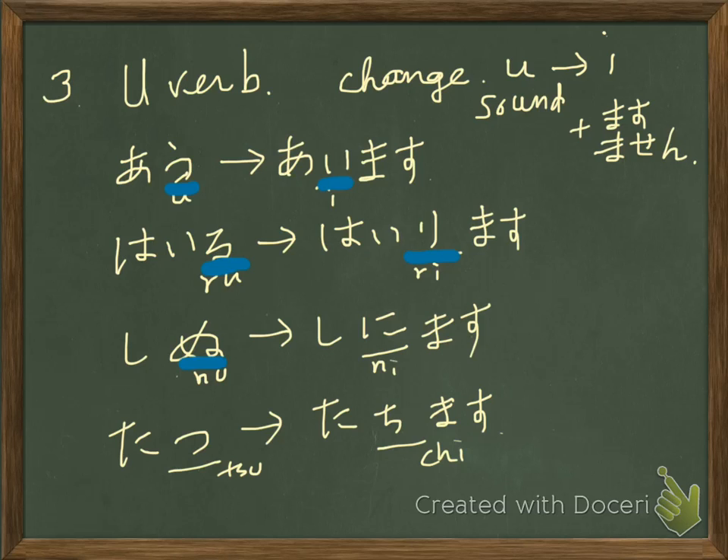Shinu — the ending nu is u-column. You move it up to ni: shinimasu. Tatsu — the ending tsu is u-column. You move it to the i-column: tachimasu. So the forms are: aimasu, aimasen, hairimasu, hairimasen, shinimasu, shinimasen, tachimasu, tachimasen.